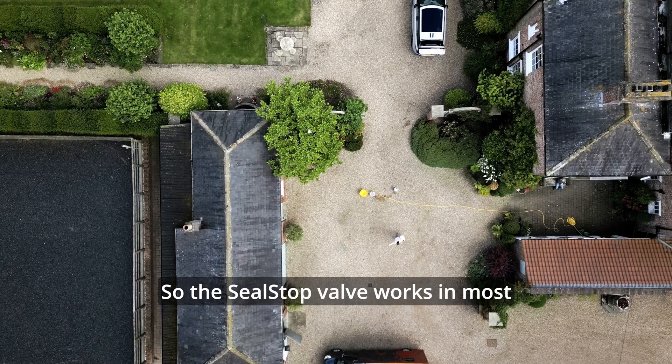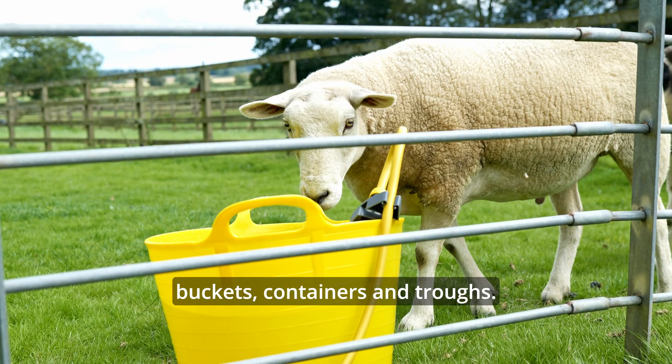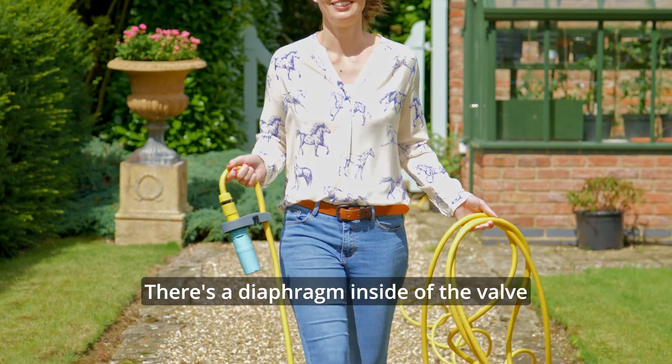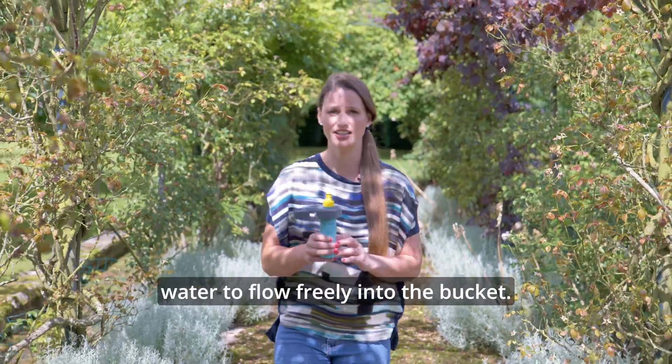The Seal Stop valve works in most buckets, containers and troughs. All you have to do is attach it to a standard size hosepipe. There's a diaphragm inside of the valve which gets depressed, which allows the water to flow freely into the bucket.